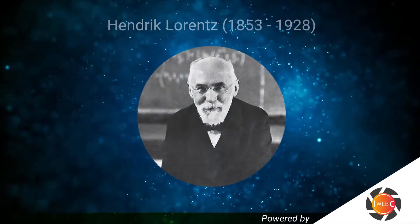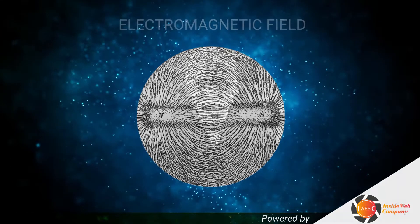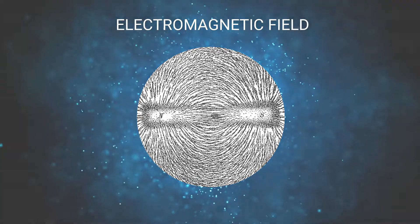When we talk about Lorentz Force, we talk about the combination of electric and magnetic force on a point charge due to electromagnetic field.